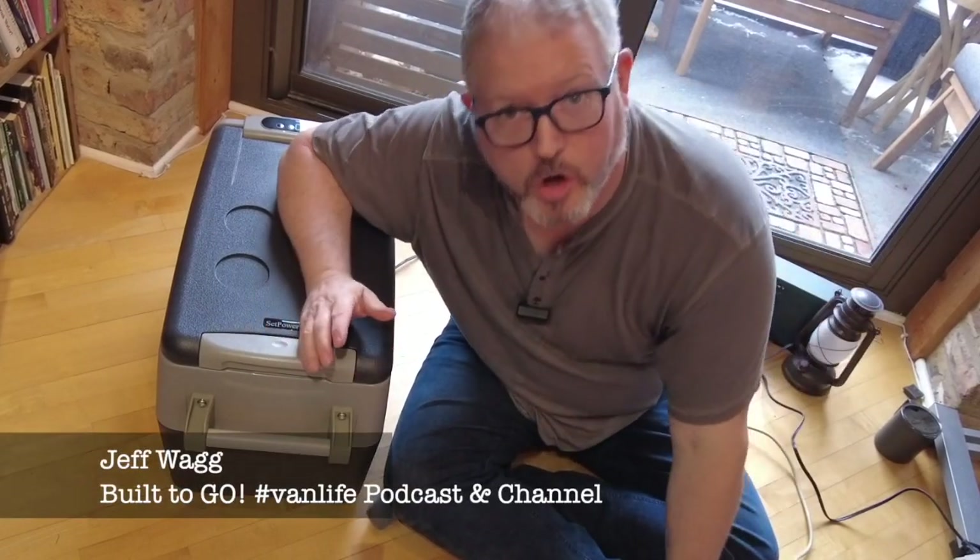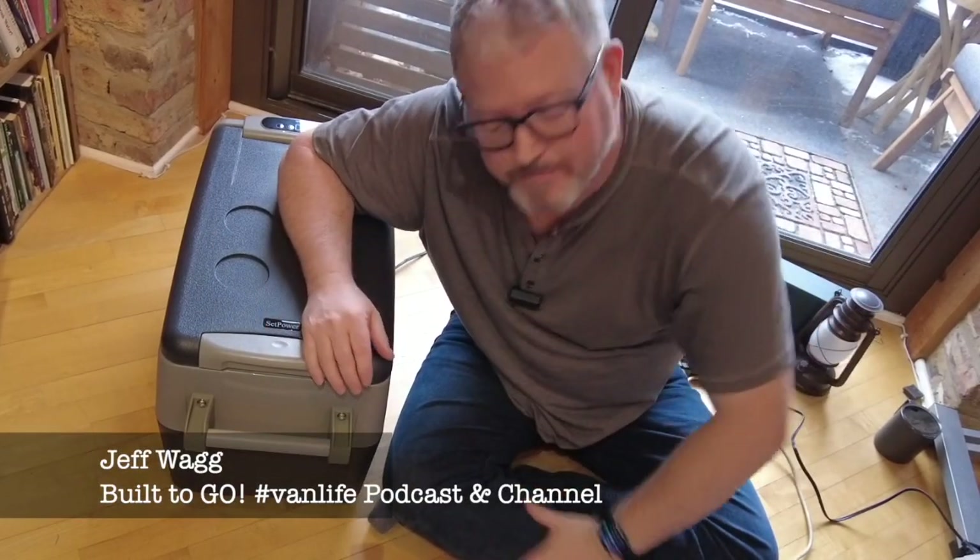Hi! Welcome! My name is Jeff Wagg and I have this channel called Built2Go, and I also have a podcast by the same name. I've been talking about this fridge for a while.